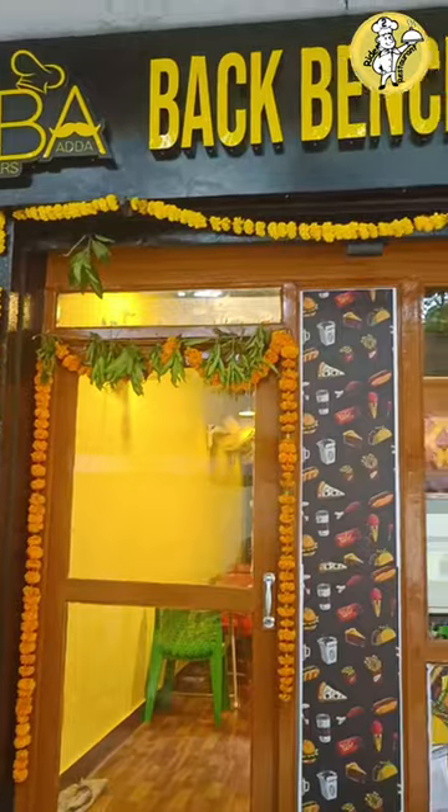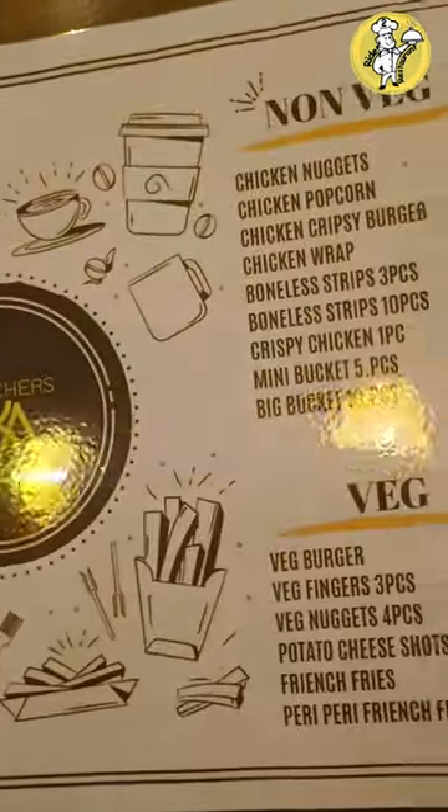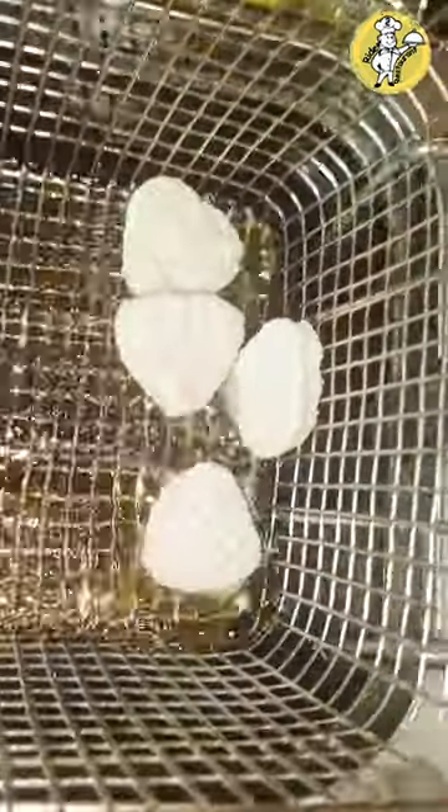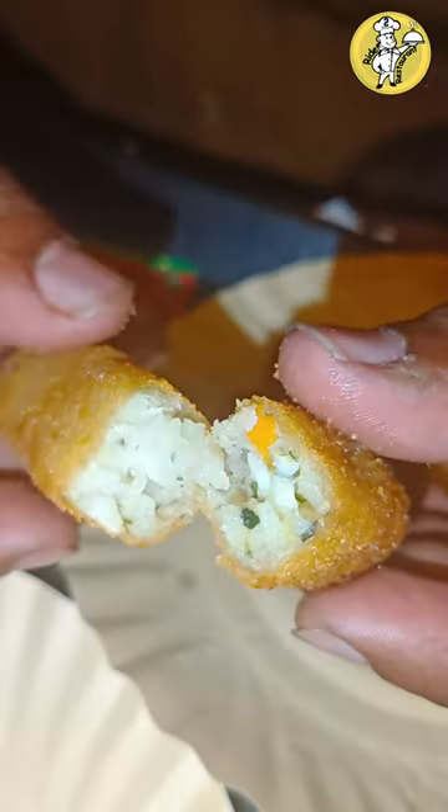This is the backbenchers. This is 49 rupees and 179 rupees. If you have 3 pieces, 49 rupees will be charged.